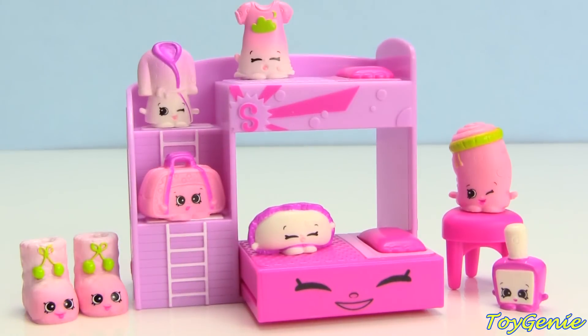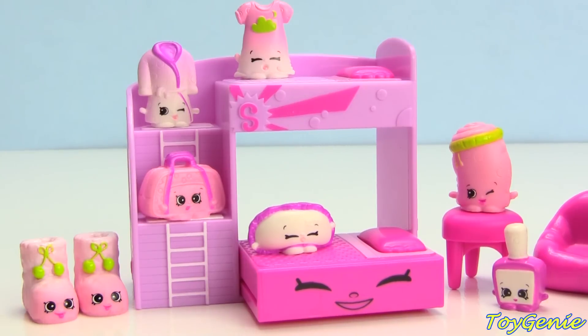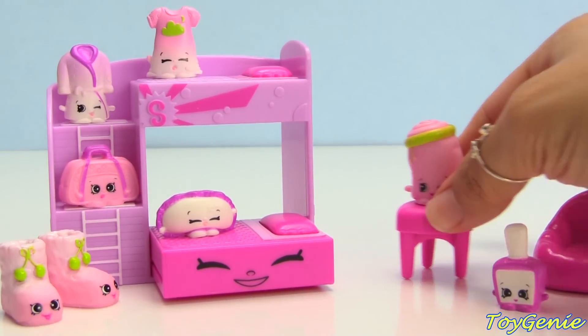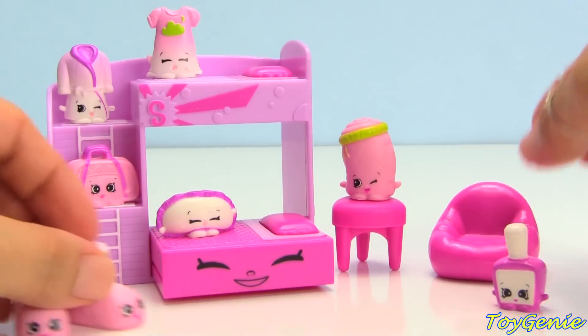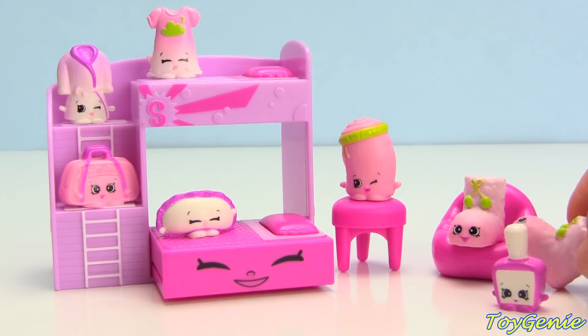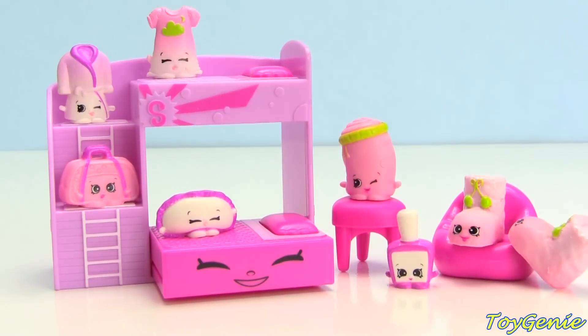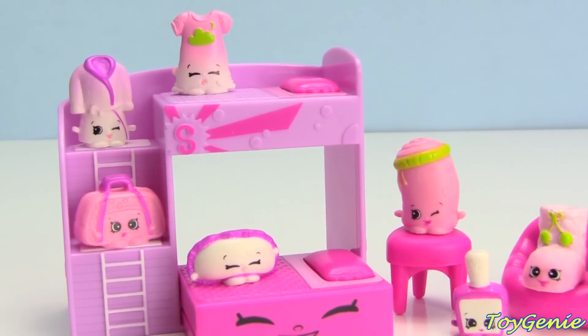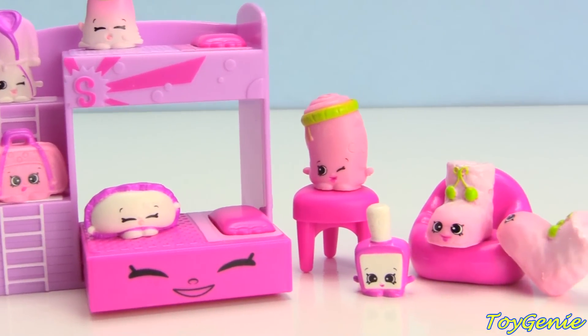And then here is a little couch. Let's see if maybe we can put the slippers on the couch — what do you guys think? Let's see if they'll fit — maybe one of them, and the other one trying to get up. Super super fun!